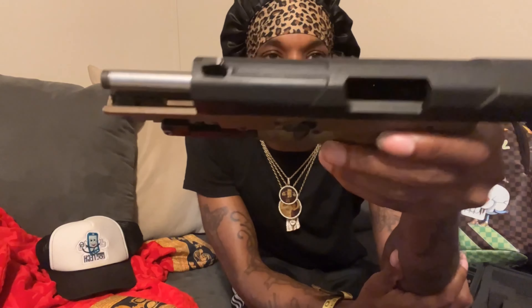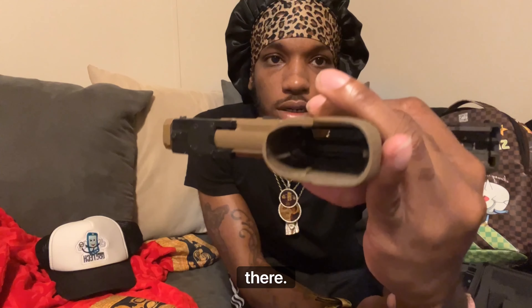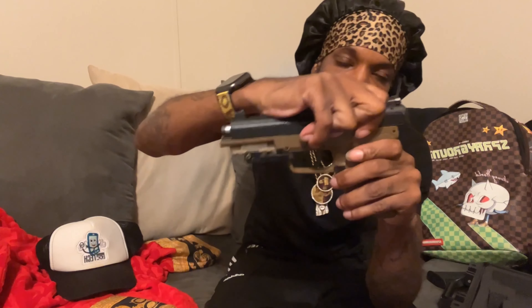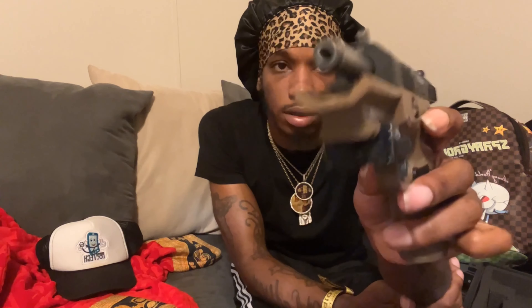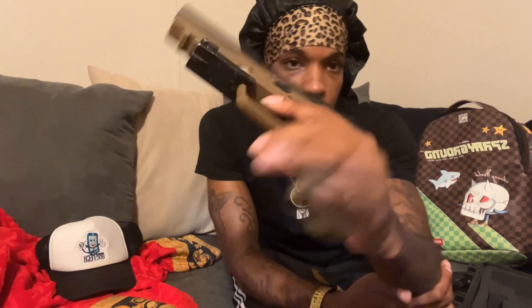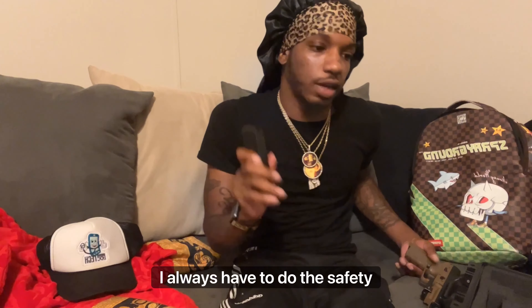Handgun safety first — it's clear, nothing's in there. Magazine is empty. Nothing in there at all. I always have to do the safety check first.